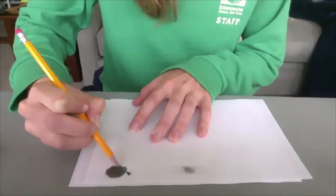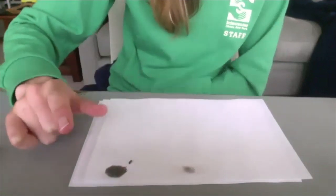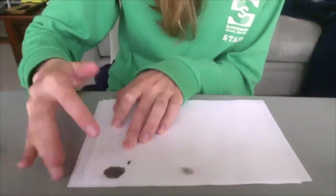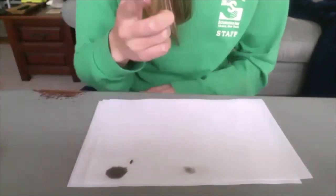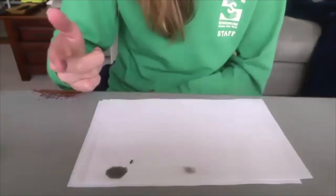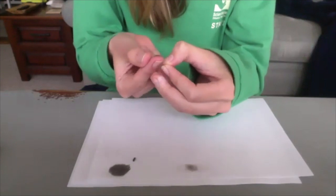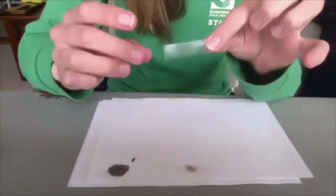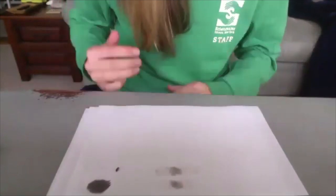Once you've gotten that nice and dark with your graphite, you're going to take one of your fingers — doesn't really matter which one, you can try it with all of them if you want. Rub your finger around in that graphite so you end up with your finger covered in some gray. You can see some of your fingerprint lines like that. Then, to keep looking at them without having silvery gray hands forever, take a piece of tape and put it over your fingertip. That will take the graphite off your finger, and then you can place it on your paper and have a fingerprint you can look at.